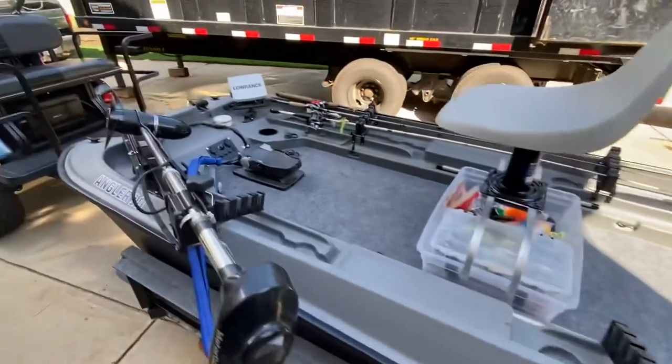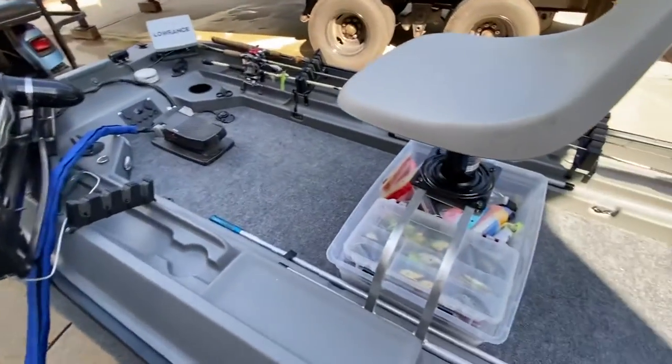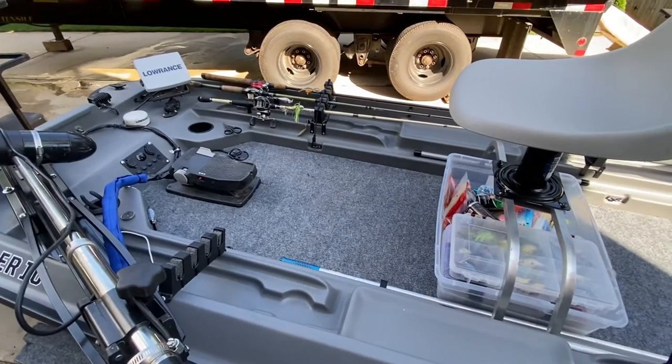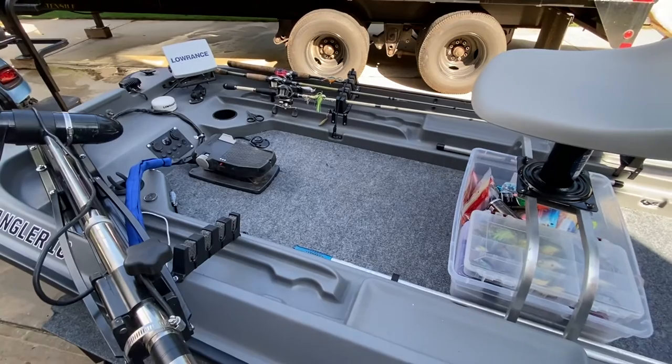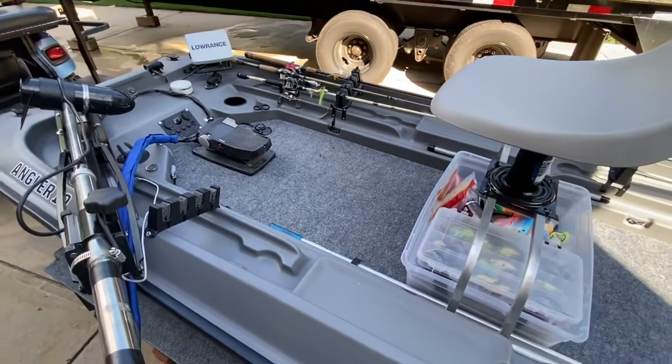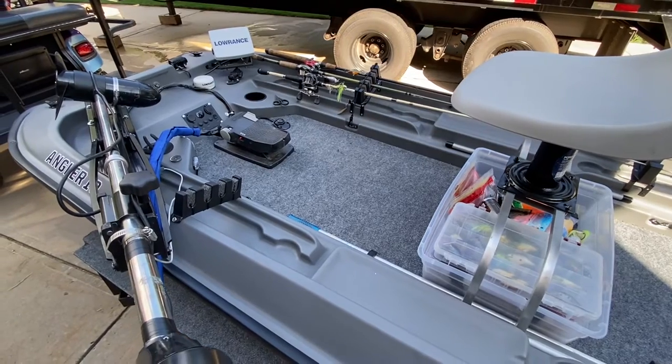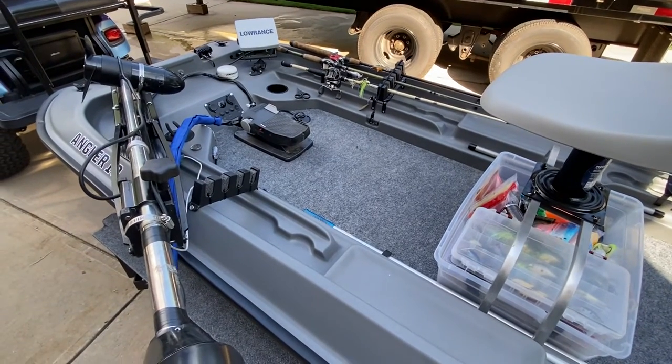We'll start at the front and work our way back. Obviously, first of all, I decked it. I did a lower deck and not a high deck like a lot of people do because of stability reasons. I'm 48, so I'm not an old guy but I'm not a young guy either. I wanted to be able to stand up some and sit some.